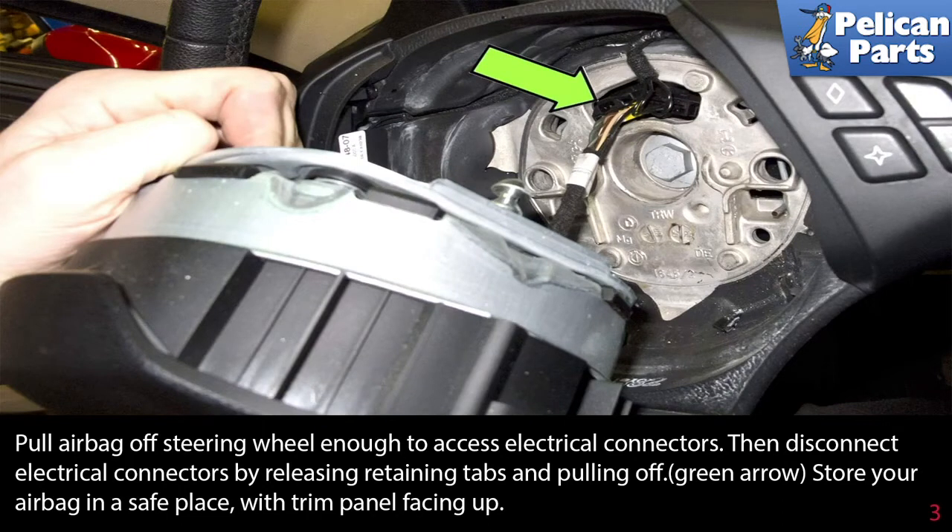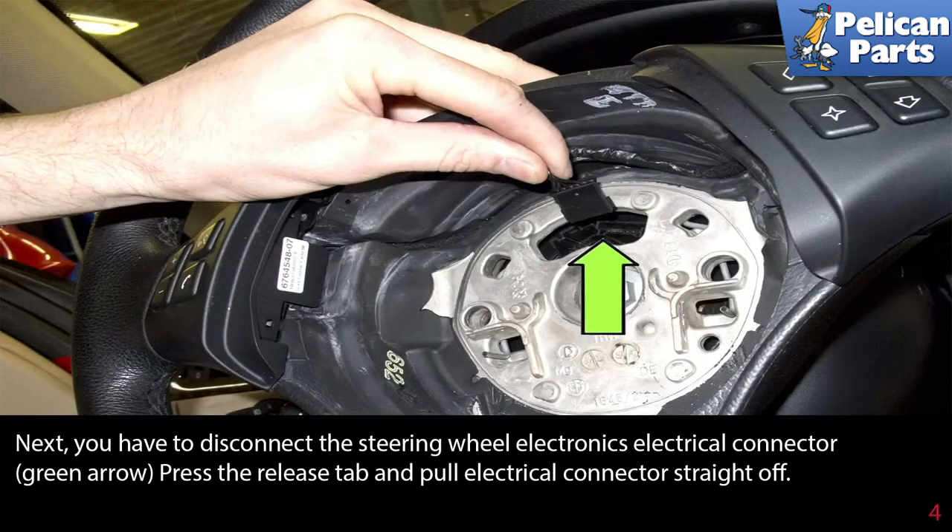Pull the airbag off the steering wheel enough to access the electrical connectors, then disconnect the electrical connectors by releasing the retaining tabs and pulling it off (green arrow). Store your airbag in a safe place with the trim panel facing up.